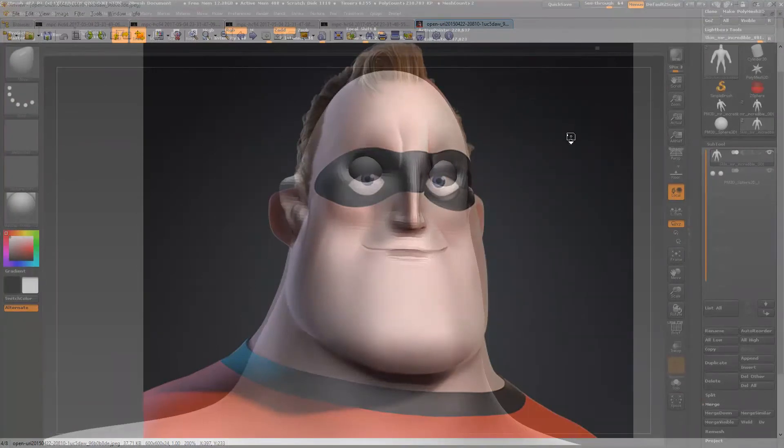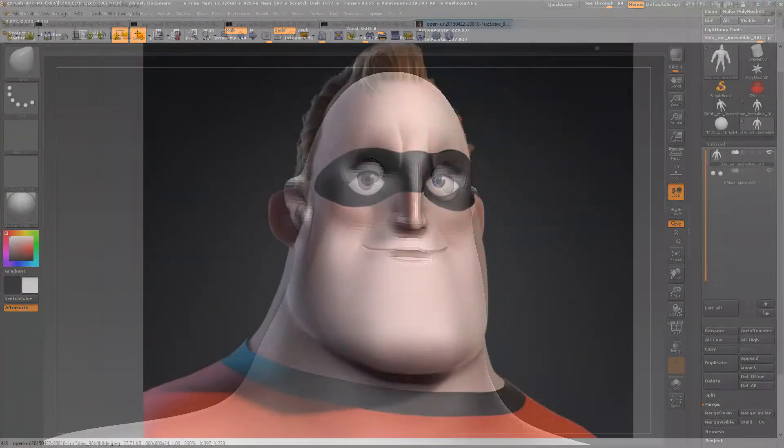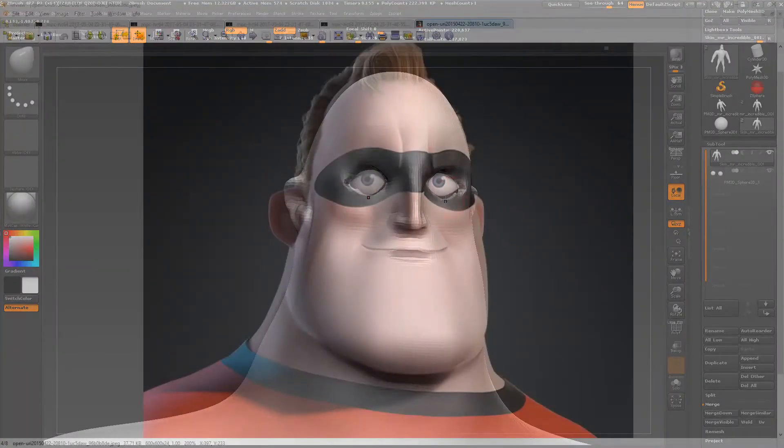By moving things around — like the mouth, chin, and top of the head — from this view it seems to be a little bit more close to what we want, and also the nose. But the eyes are not where they are supposed to be, so let's bring them down and also move down the shape. Let's see what we get.